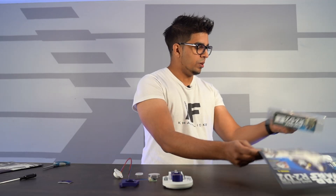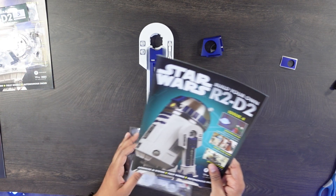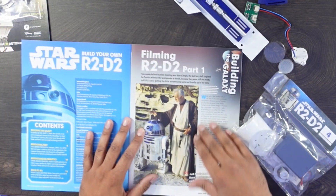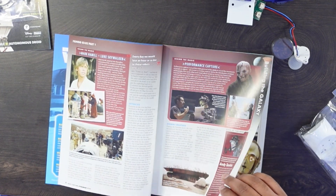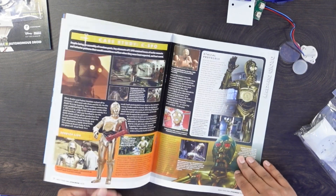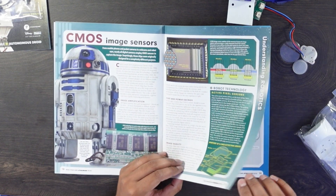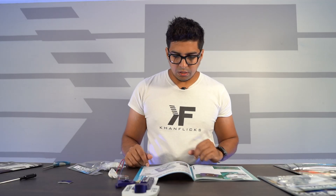We have ourselves issue number four. This is going to be connecting up the processor state indicator, which is this guy right over here. Looking at this particular magazine, we have filming R2D2 part one, droid directory, protocols, case study, image sensors, and sensors. That gives a little bit more insight into how R2D2 kind of functions. So we're going to be extending the right leg and powering up his LED panel.